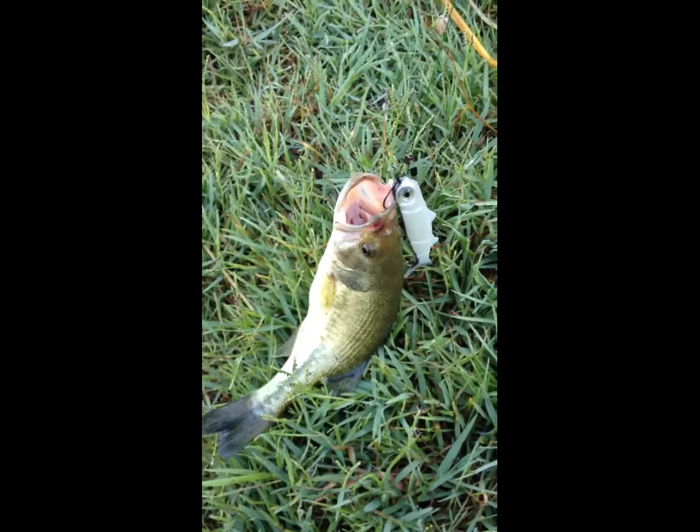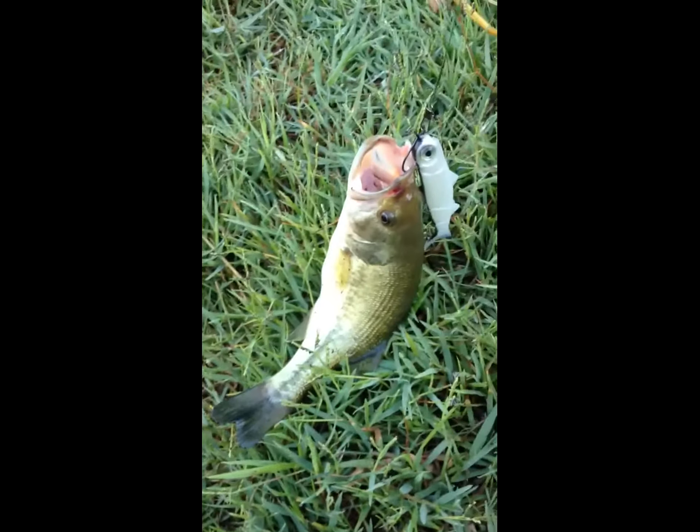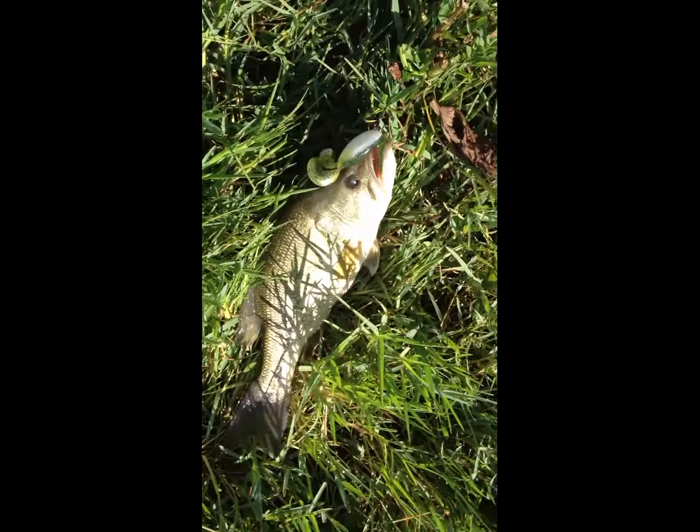This is my first black bass with Benjomino. It's a small one, but it's ok.